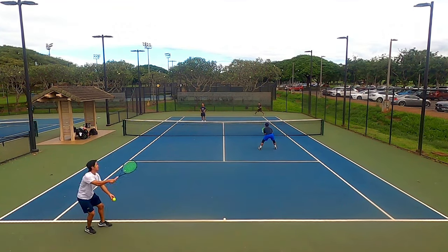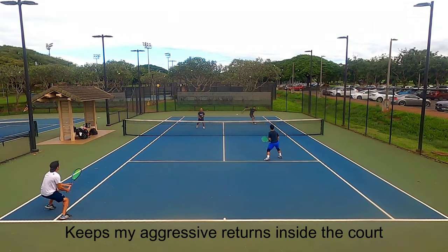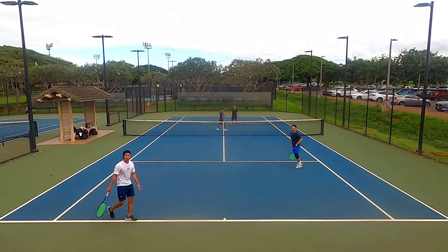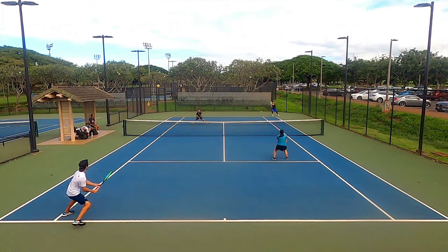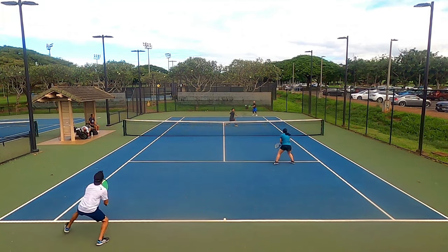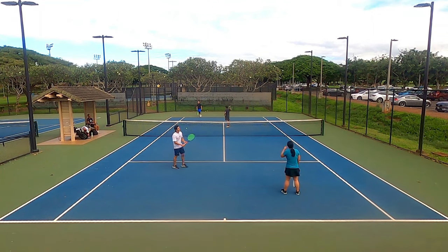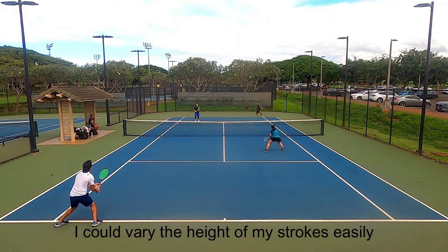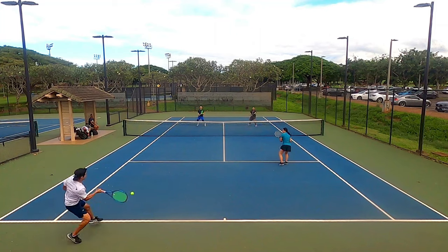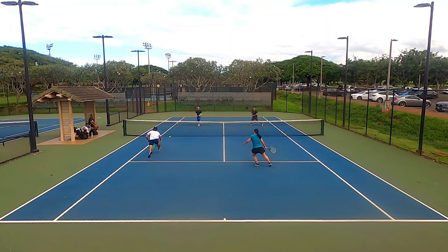I especially liked this string on my return of serves. I like to step inside the baseline and take the ball early to dictate pace, and the Barbed Wire kept my aggressive returns inside the court. The forehand cross-court return from the deuce court felt awesome — I could pull the ball across my body and it stayed low over the net with good pace. One underappreciated aspect of control is height control. The Barbed Wire let me dip the ball low at opponents' feet or keep it low to prevent poaching, and also aim deep to push opponents back.